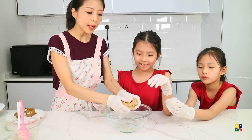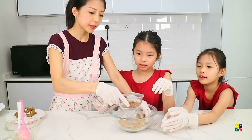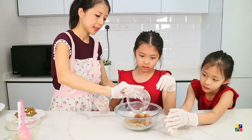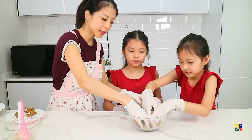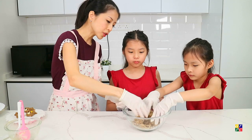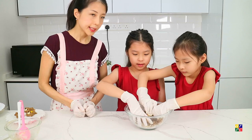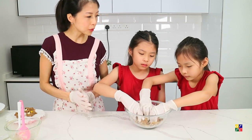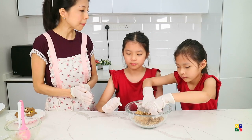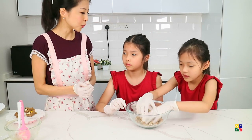Once the dough has slightly cooled, we will add in the brown sugar, then gather it together and make sure it's well mixed. Rub in the brown sugar. The reason we add it in after it's cooled is so that the heat doesn't melt the brown sugar, as it will add some crunch to the cookie dough.